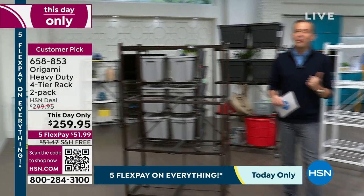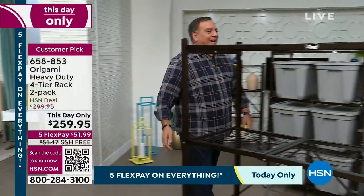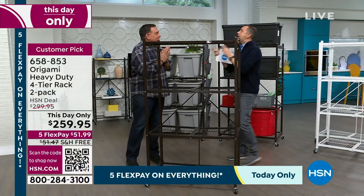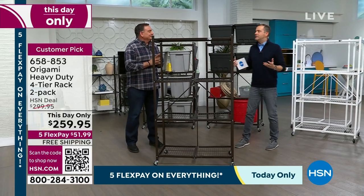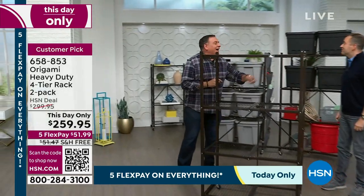Here to tell us about it is Mr. Luke Caputo. We have a lot of Origami fans out there, but for many folks seeing this for the first time — if you've never seen Origami before, you are in for a treat. This is one of the best pieces of storage equipment you're ever going to buy.